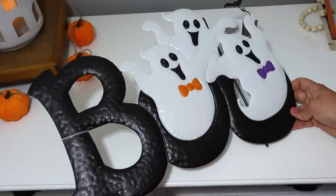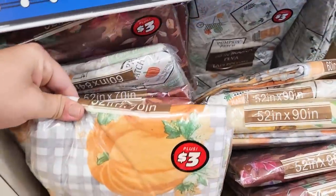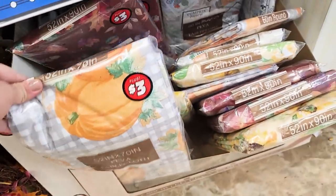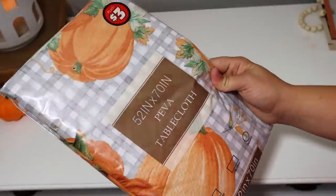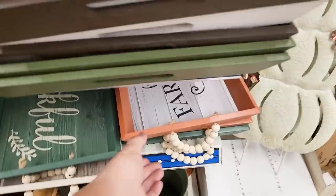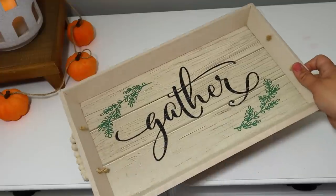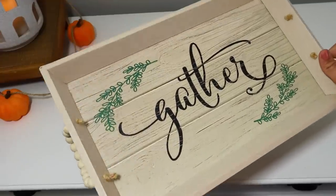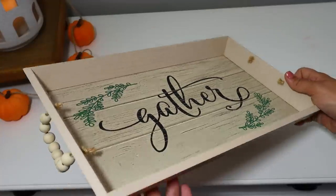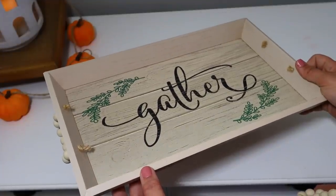How cute is this huge metal piece of three ghosts that says 'Boo'? It's actually a yard stake, but I thought about gluing a hanger on it and making it wall art or a door hanger. Definitely check out the tablecloths — this one is 52 by 70 inches for three dollars and is actually really good quality. They also had some really cute trays for five dollars with a little bead hanger. My favorite says 'Hand-Picked Farm Fresh Pumpkins' with a wood background. Another one says 'Gather' — I like the color on the edging but might DIY it.